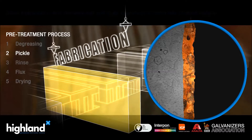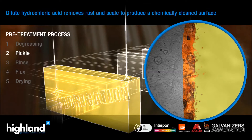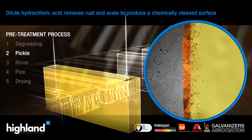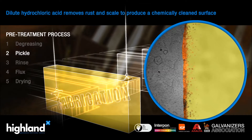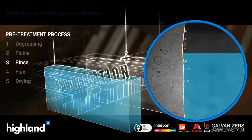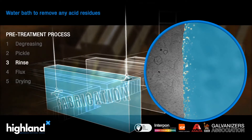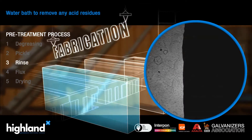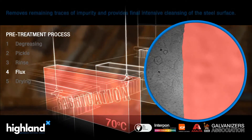It is then pickled in a dilute hydrochloric acid which removes any rust or scale. This process on average takes one to two hours but can take longer if the steel has a heavy layer of rust. It is then rinsed to remove acid residues before being dipped in a flux solution which is heated to 70 degrees Celsius.